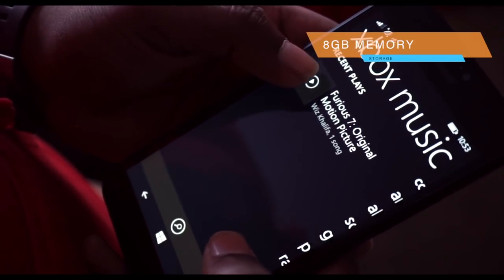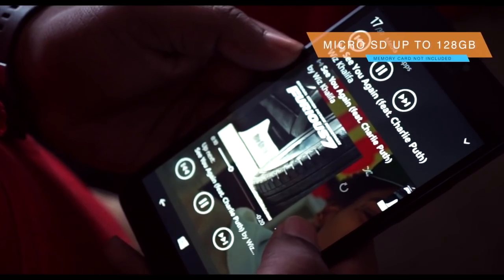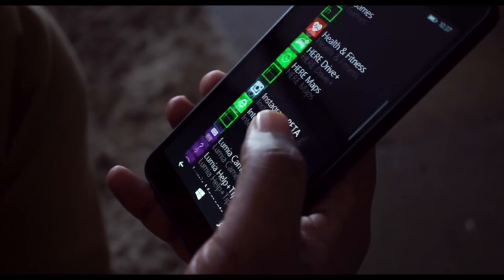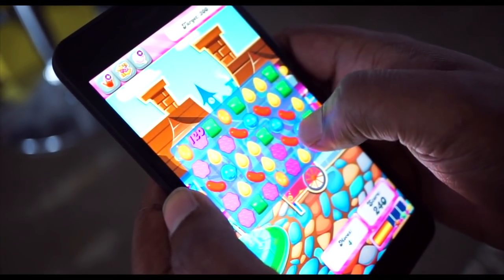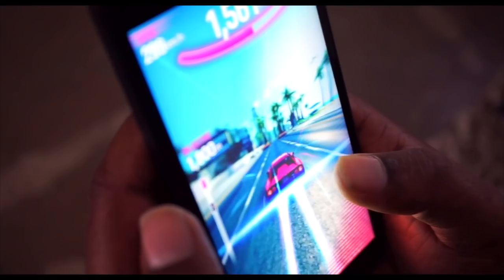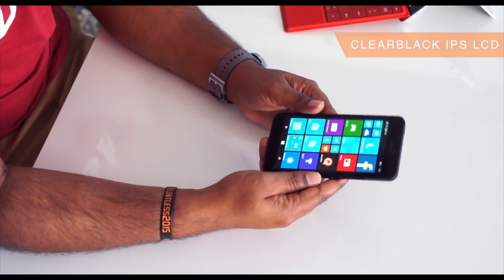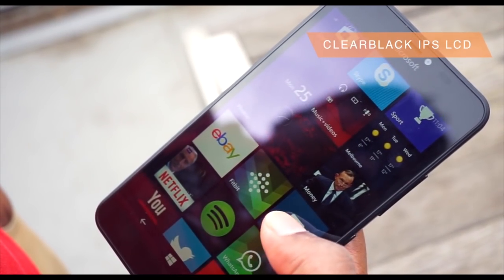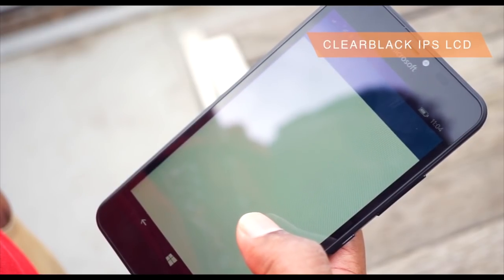One of the great things about this phone is you can expand the memory with a micro SD card — the maximum size supported is 128 GB, which is a lot of space. I'd recommend installing all your games, photos, music, and videos on the micro SD card so you can always swap it out. The screen itself is a ClearBlack IPS display panel, which means it renders blacks nicely and is also good in direct sunlight, which some phones struggle with.